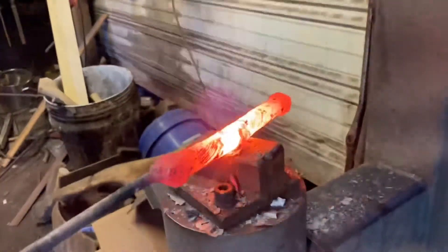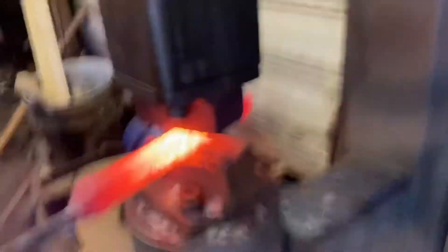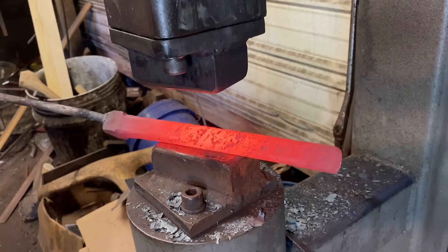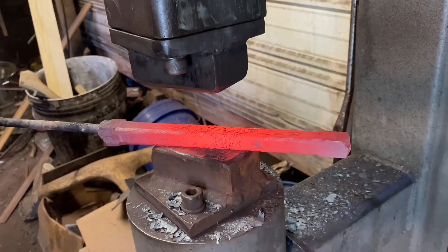Go back to the hammer and we'll work this out to a uniform size. It's going to be great — no cracks, no cold shuts, no nothing. Forge welds turned out perfect. Had to step outside for a minute; it is hot in there. But anyway, that billet forged up just right. Don't see any cold shuts, don't see any cracks. I'm 100% sure, because I can feel the way it responds to the hammer, that that's a good solid weld. It's going to make a nice twist pattern.